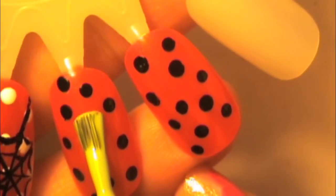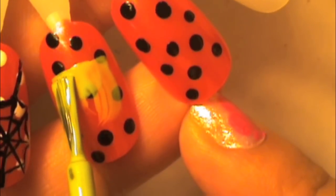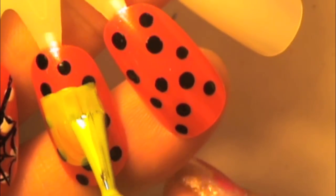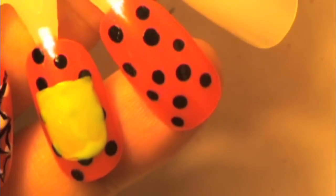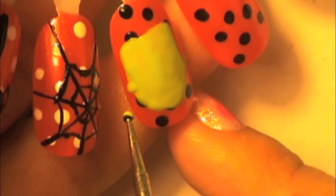I'm using that to do the basic face shape of Frankenstein. Once I got that, I made sure to add two ears, and after this, grab any black striper that you have and start working on the head bolts of Frankenstein.